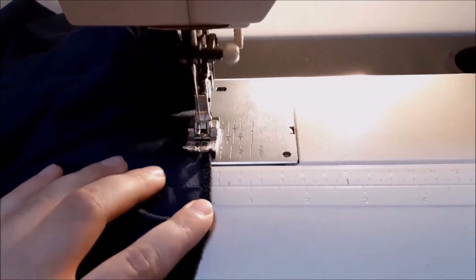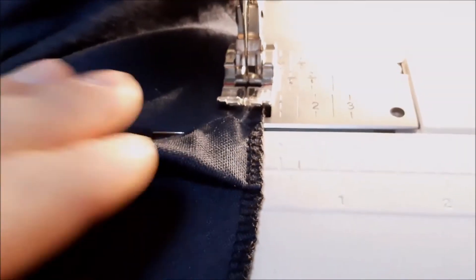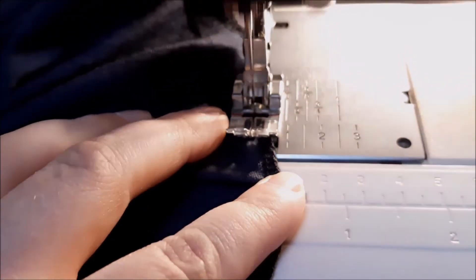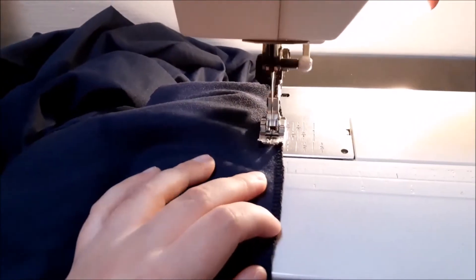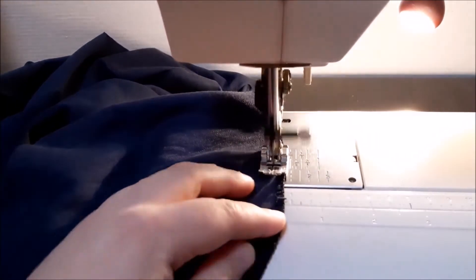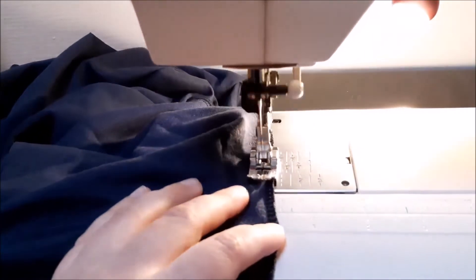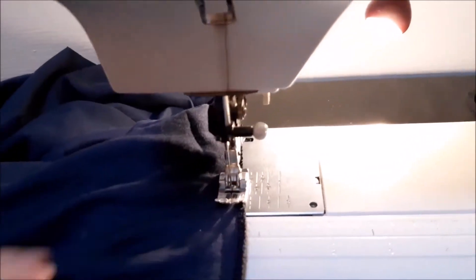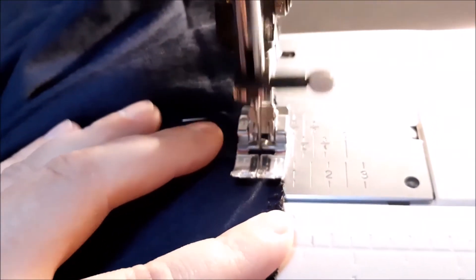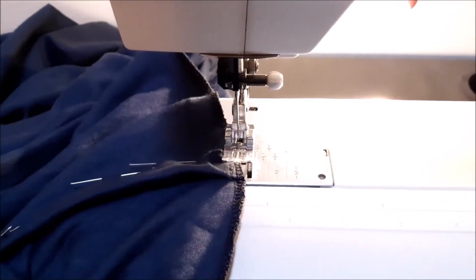I'm only sewing the two front pieces on my sewing machine because of this — if I don't do that it's going to look like the dress is a bag, and I don't want that. I mean, that's not what it's supposed to be, right? I'm only sewing into the edge of the front piece because it would look weird if I sewed all the way. There we are — you can see what I mean, right there.